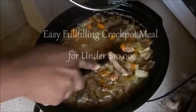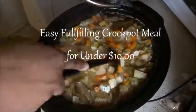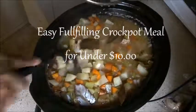Hello! If you're interested in how to make an easy, fulfilling crock pot meal for under $10, then keep on watching.